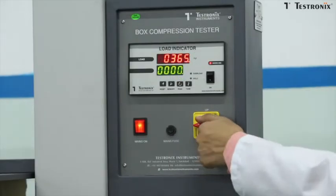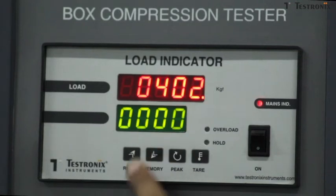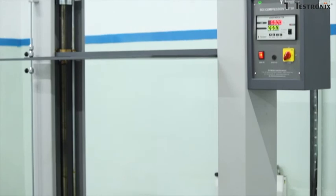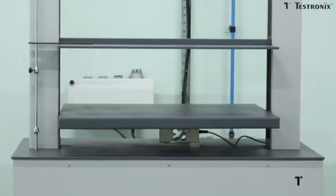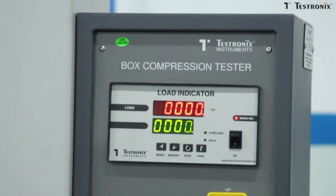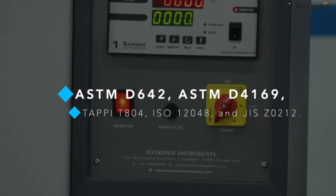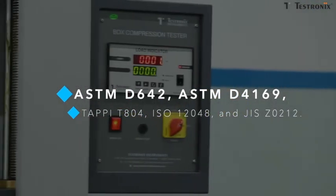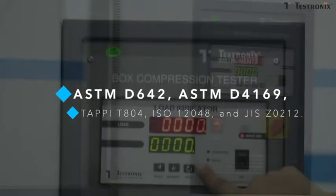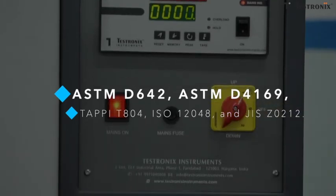Once the test is successfully completed, the digital display indicates the peak load value and compression strength. The Box Compression Tester manufactured by Testronix has a 7-layer powder-coated corrosion-resistant body and adheres to international test standards including ASTM D642, ASTM D4169, TAPPI T-804, ISO 3048, and JIS Z0212.